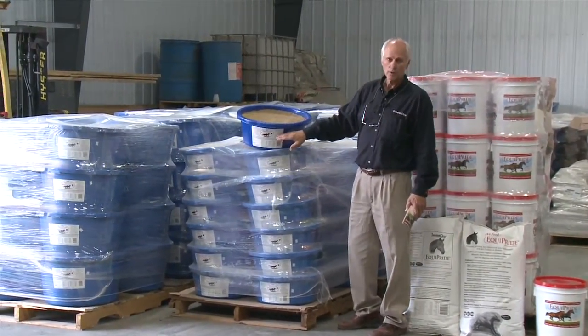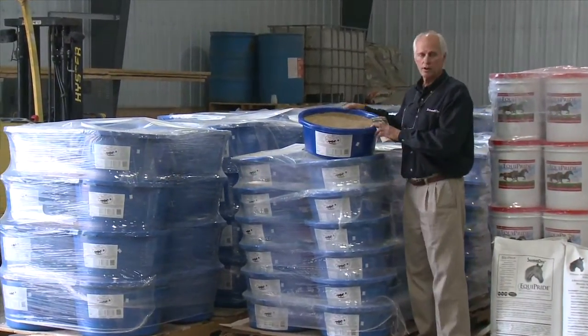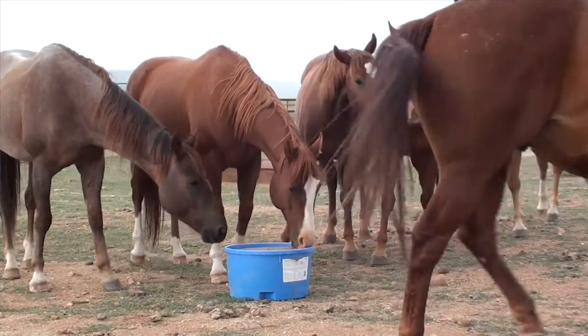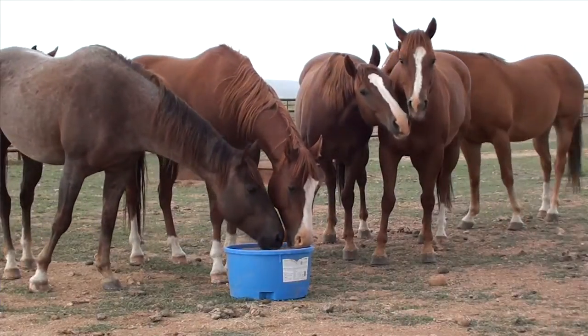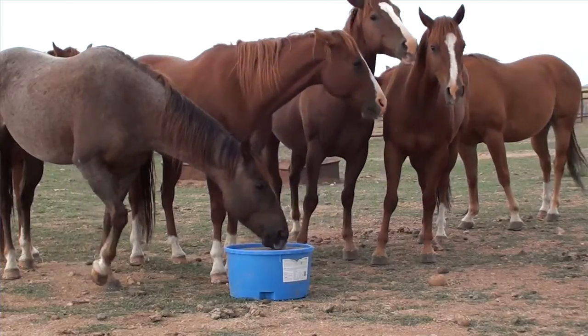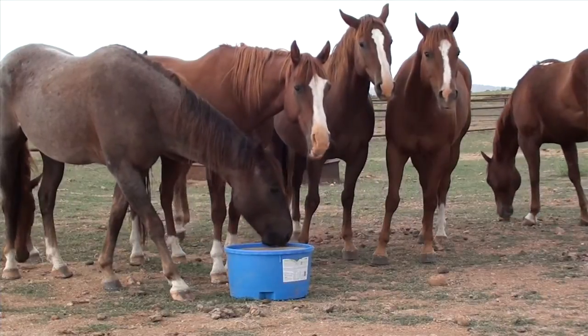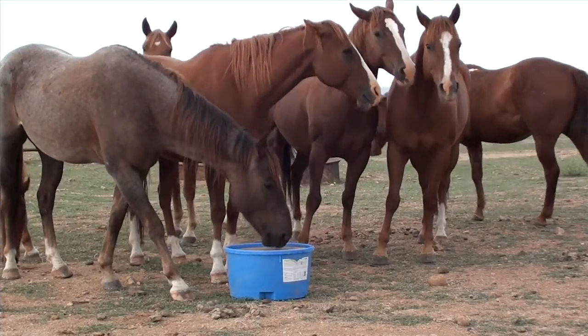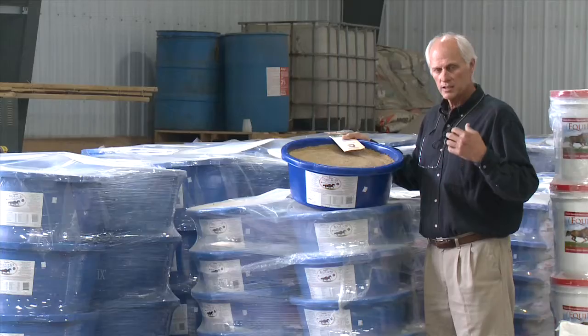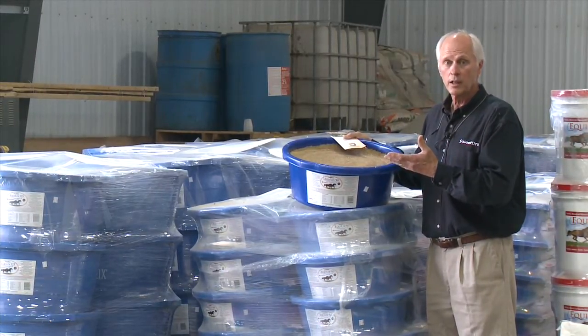Here we have the Equilex tub — in this case a 50-pound version, and we have a 125-pound version as well. The same as we've seen with cattle, it has no starch and no sugar, and it's more forage-friendly, feeding the microbial population in the digestive tract more efficiently. They get more out of their forage and as a result can get by with less forage.